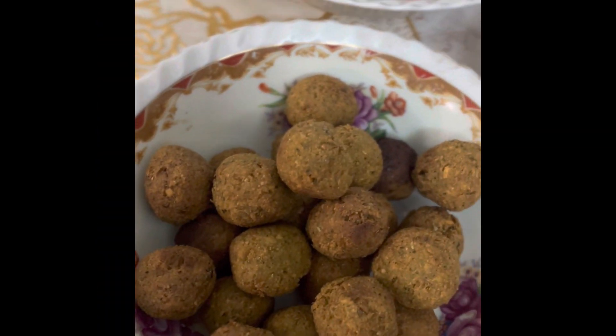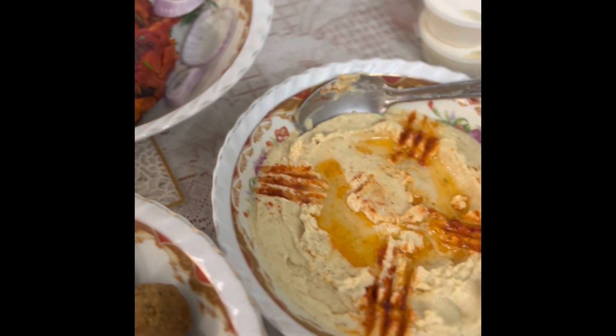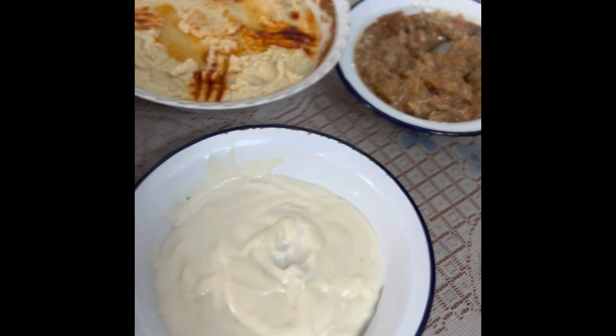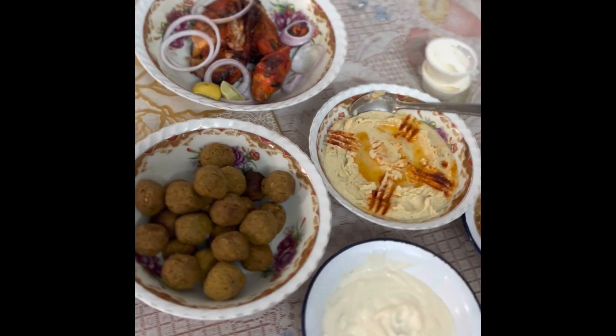Now, if you look at this recipe, it is full Arabic food — Middle Eastern food like falafel and grilled chicken. Then you can add hummus and mayonnaise. You can check the hummus and mayonnaise recipe, as well as the falafel recipe, via the link in the description.